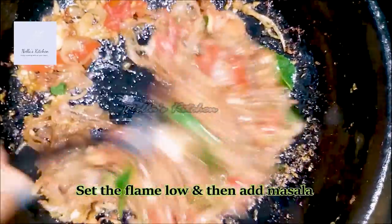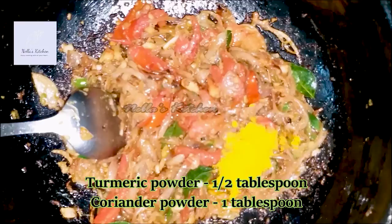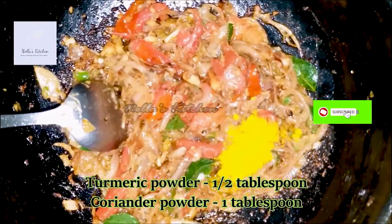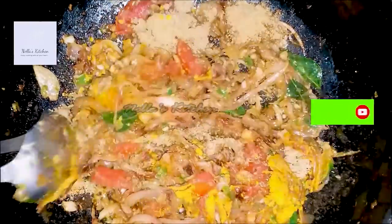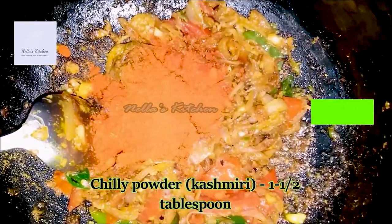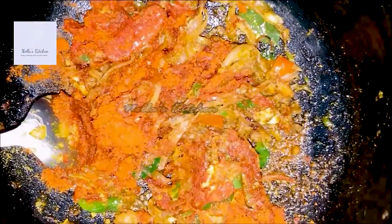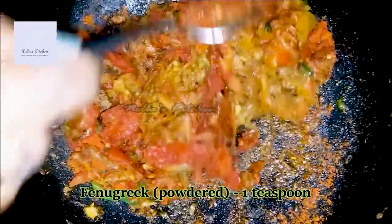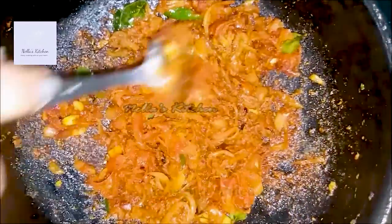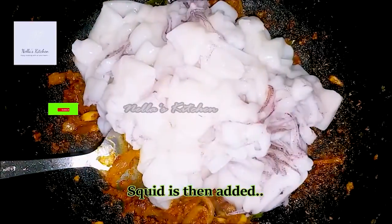We will cook this at home. We will make sure the fat is served in the salad. Then we will mix it in a little bit and mix it into the sauce.